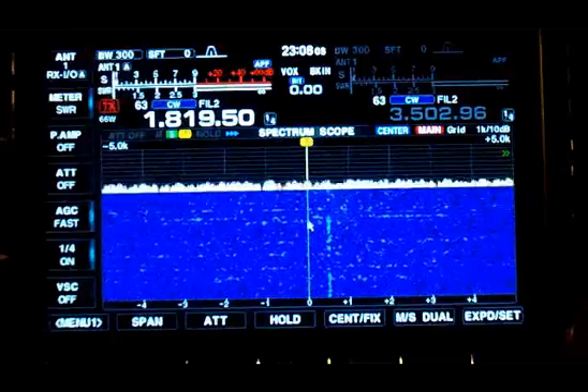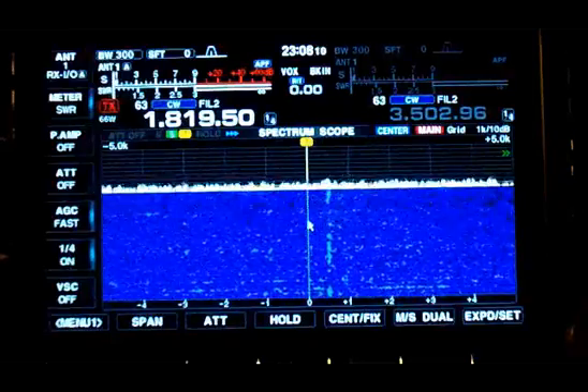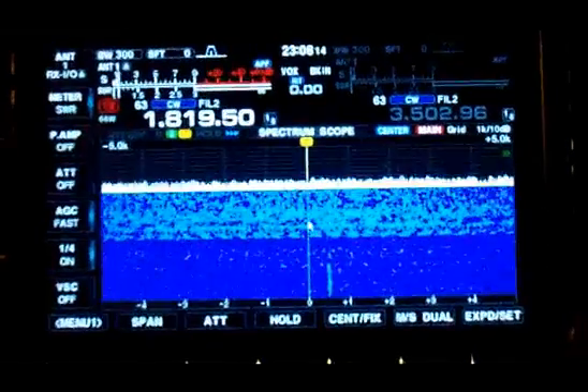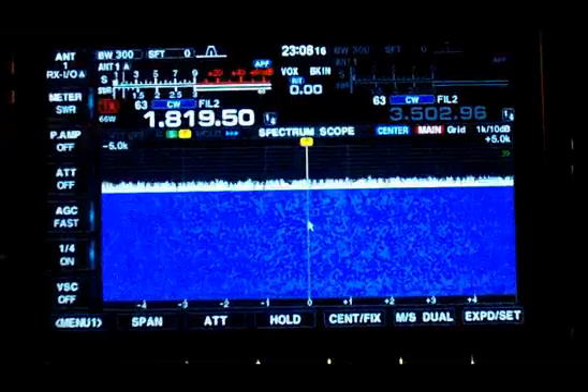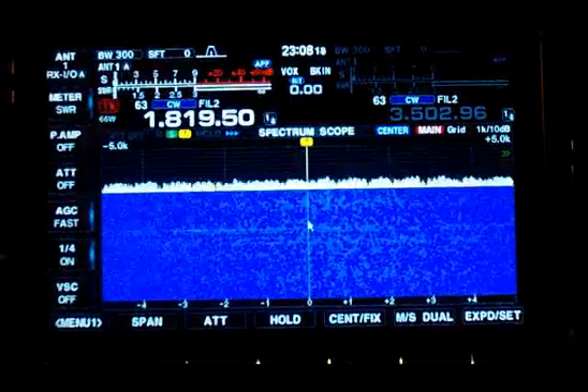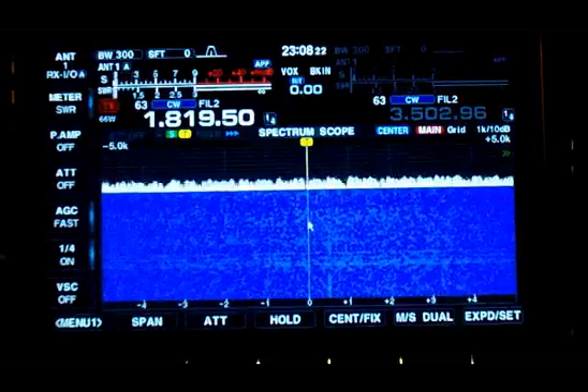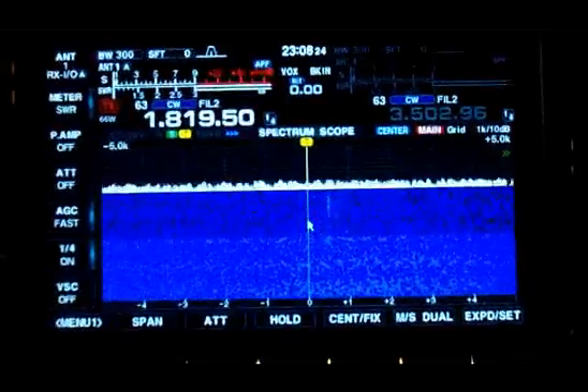Now, when I attach the L network and allow the transmit antenna to be tuned, you can see the additional noise that's re-radiated by the transmit antenna. And you can see more white on the waterfall. When I switch it off, you see a difference again.